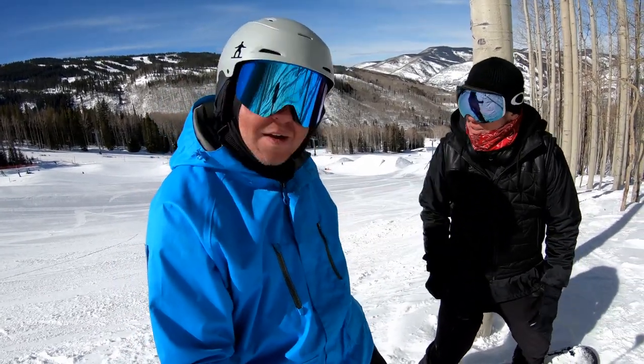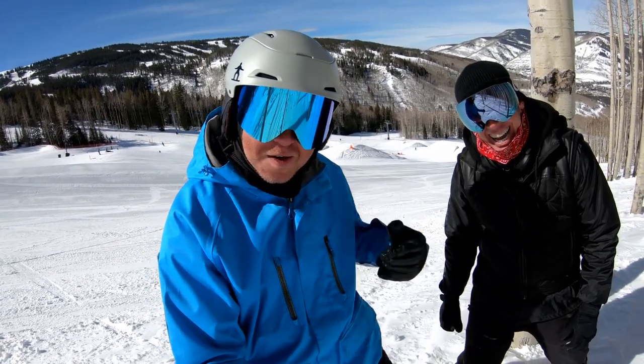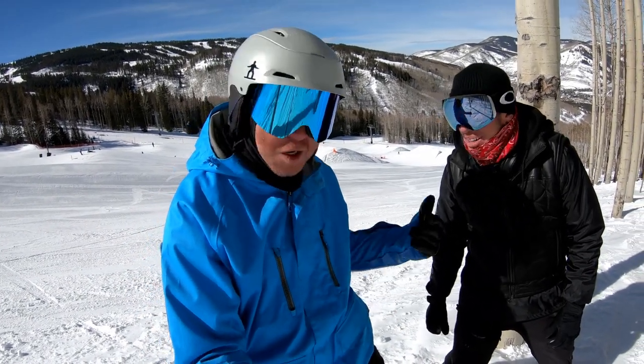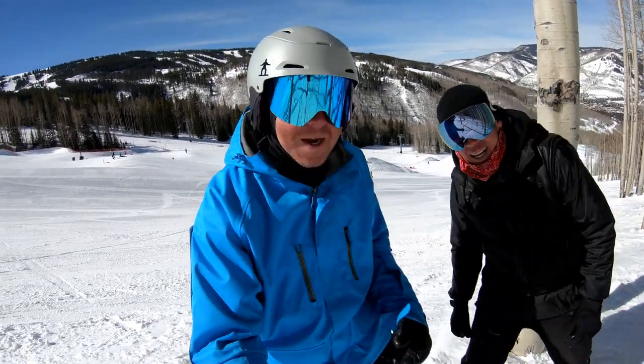Thank you for joining me. As always, brother — thank you for showing me around Vail too. Anytime, come see us. We're going to go check out some U.S. Open stuff right now — he's coaching some people. Let's get in there! Thank you guys for watching. Happy shredding. And Kepler.